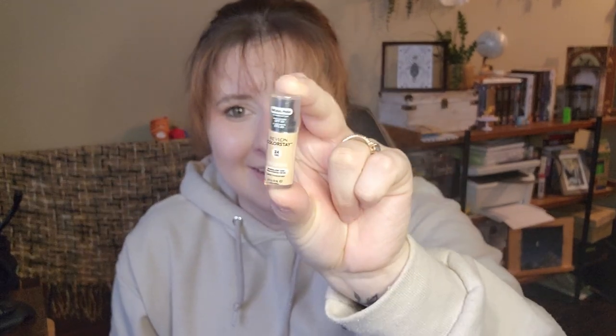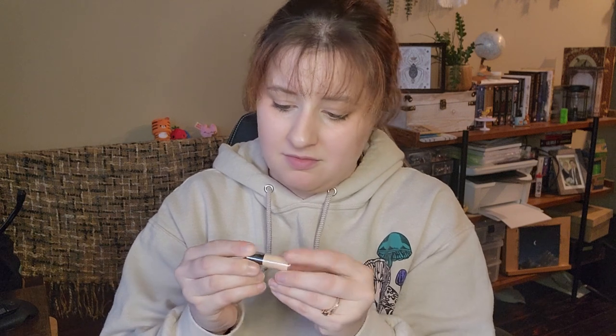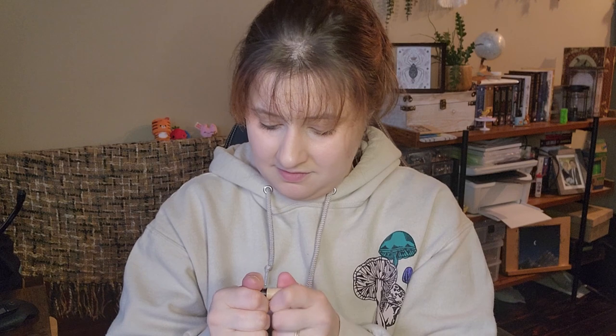Oh, this is kind of big and kind of cool. It looks like it's Revlon ColorStay 24-hour foundation - natural finish. I thought that seemed a little weird but I like that one. Does the cap come off? Yeah, and does the packaging open? I think it might.